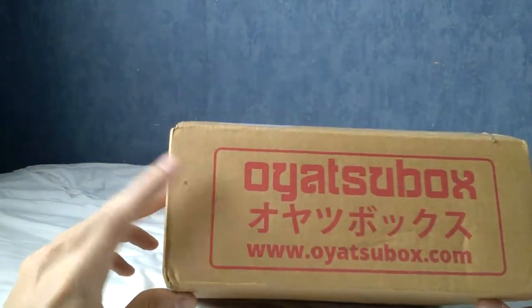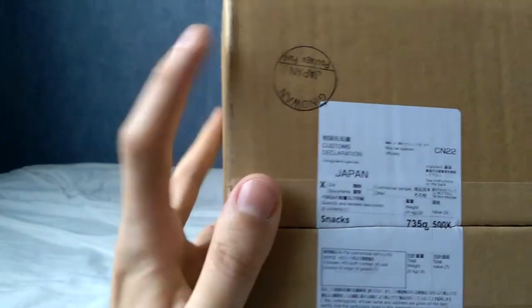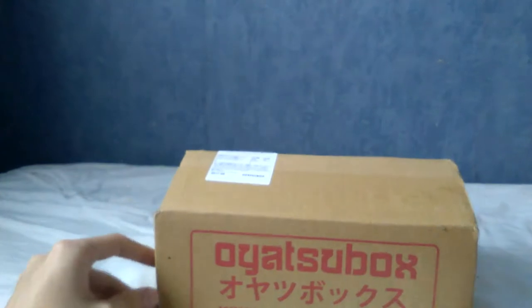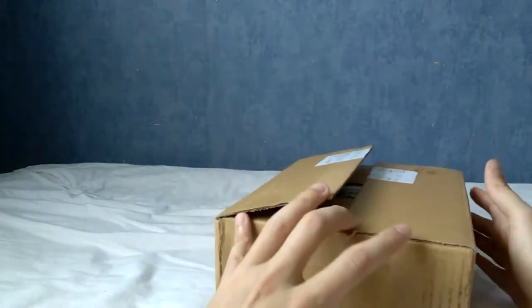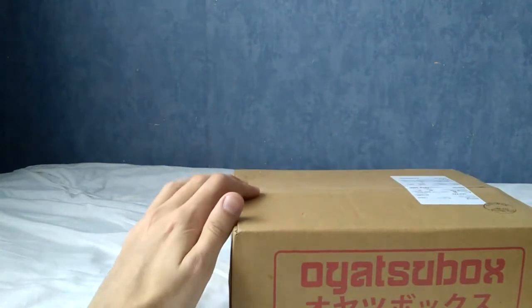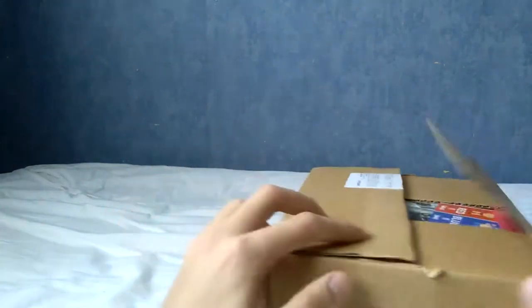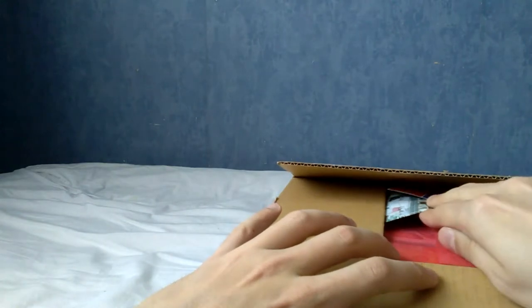As you can tell from the front here, or maybe you can't if you don't know Japanese, this is a subscription-based snack box. As you can see up there, it says Snacksons from Japan, and it weighs 735 grams. Every month they send you random snacks and little gifts. Those of you with keen eyes may notice this box is already open — I started recording but ran out of room, so I had to start over.